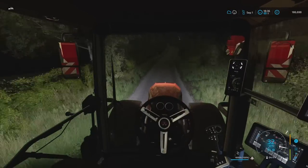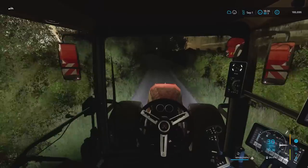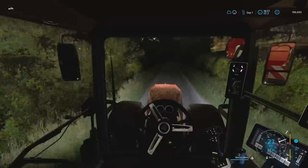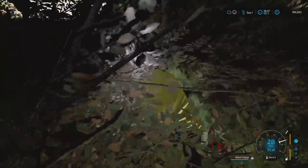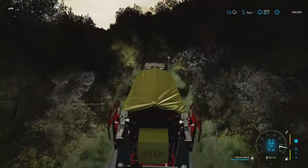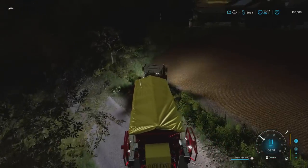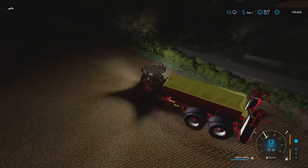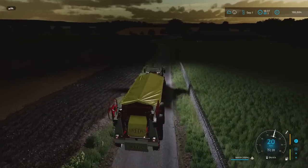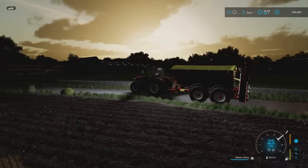We can either make our own lime or just get the money from selling lime. I can't believe how quickly it got dark — amazing sunsets though. Not sure how wide this is going to spread, so let's open it out. Pretty wide.